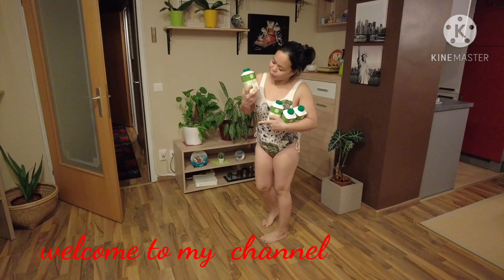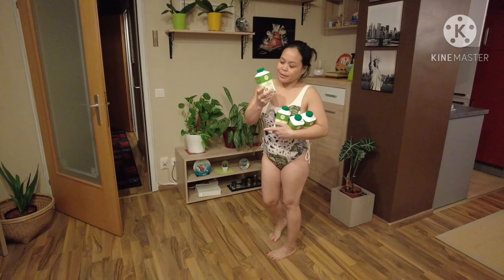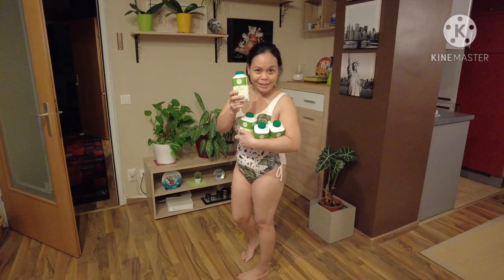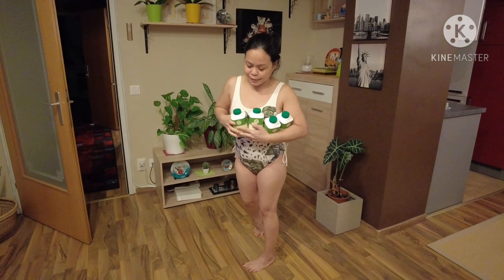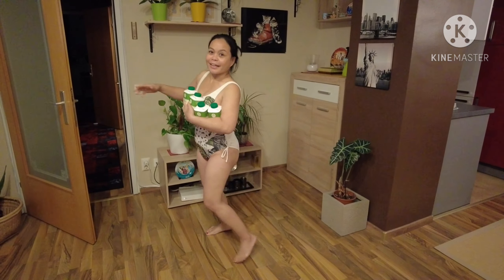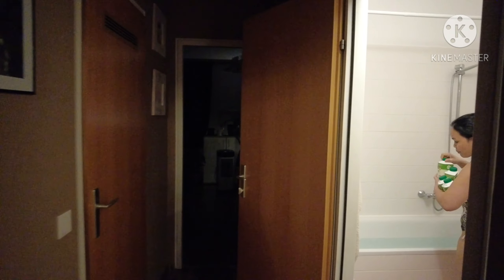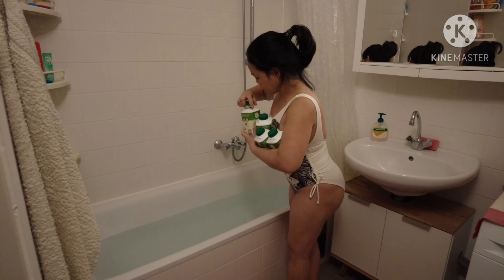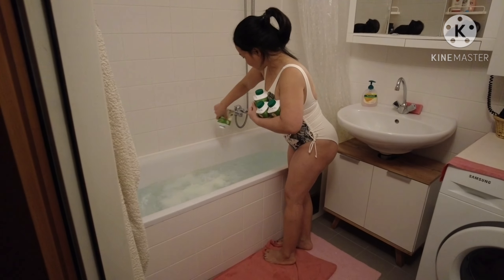Hey guys, I will be doing my buttermilk hot bath because it's winter and my skin is so dry. I want to try this buttermilk — two liters of buttermilk. My water is ready, let's prepare.